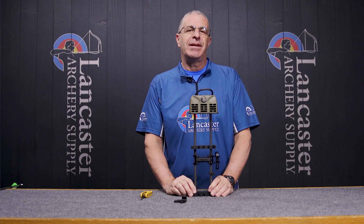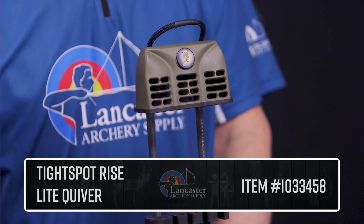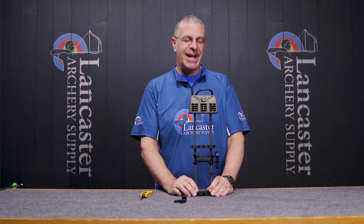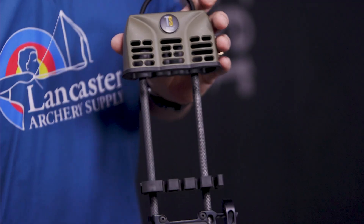Hey everybody, this is PJ Riley from Lancaster Archery. We've got a product video for you today — we wanted to tell you about the Tight Spot Rise Lite Quiver. This is going to be a compound bow quiver from the folks at Tight Spot. It is a five-arrow quiver, so that's how many arrows this is going to hold.